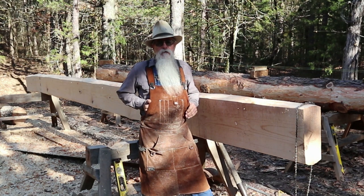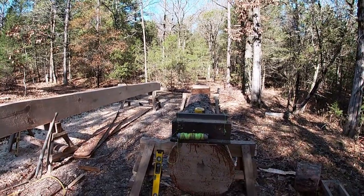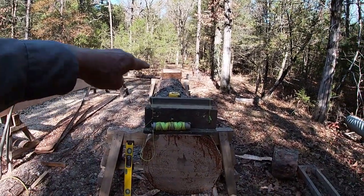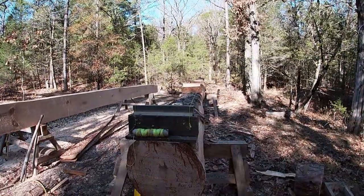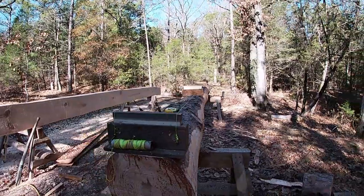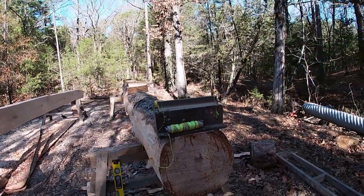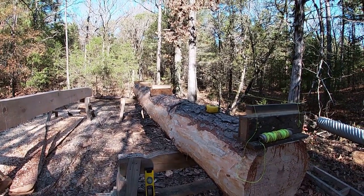These logs are 21 feet. When I put a log up on the sawhorses, I like to turn the crown where it's parallel, sitting on the horses. I peeled off the bark where my mill chain will be going on both sides. This one got dragged through some dirt — we had a pretty good chore getting them out of the woods, but we got them over here.